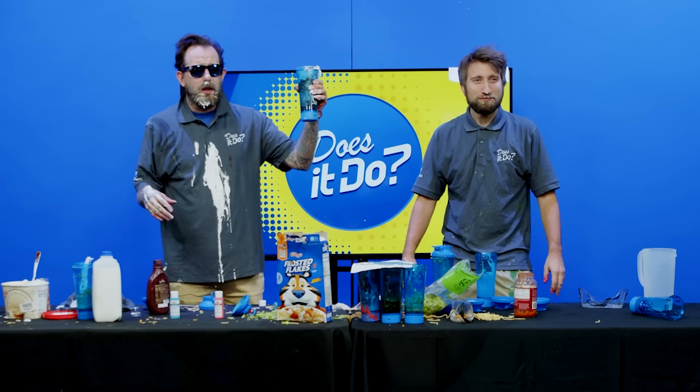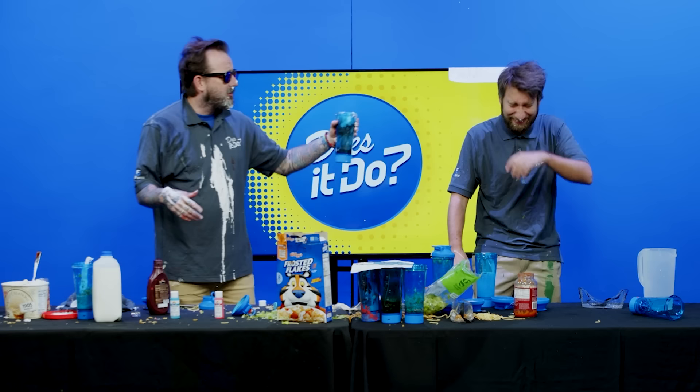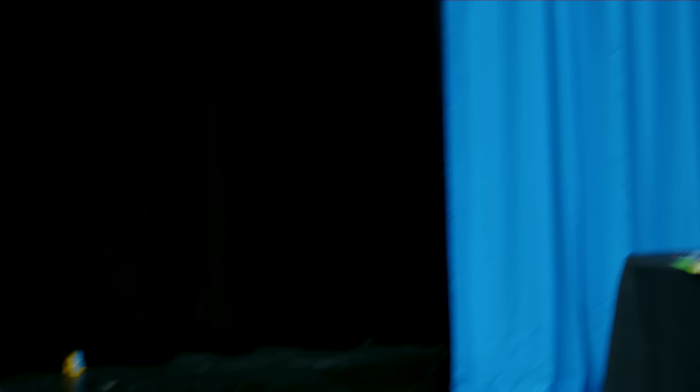I gotta be honest with you — outside of mixing small amounts of concrete, I can't endorse this product. I say it doesn't. So what do we do? If it doesn't make the hall of do, it makes the pile of don't. Now they can't all be winners, right? Tune in next week for another episode of Does It Do? The show's getting dirtier by the season.